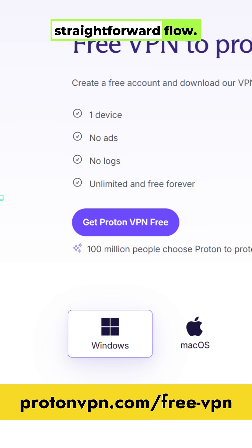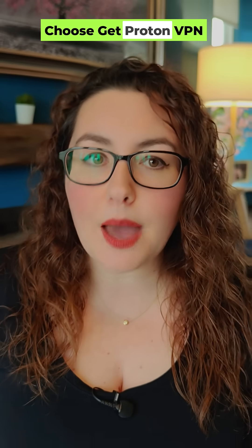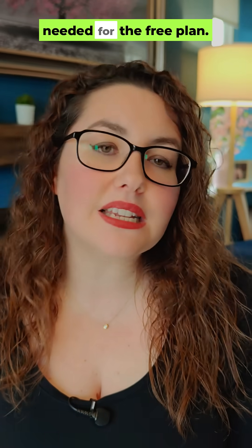It's the same straightforward flow. Choose Get ProtonVPN free, add your email and set a password. No payment details are needed for the free plan.